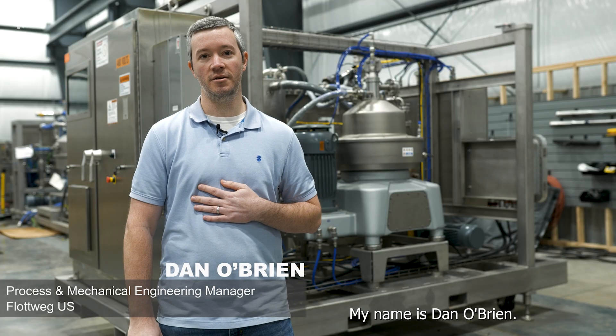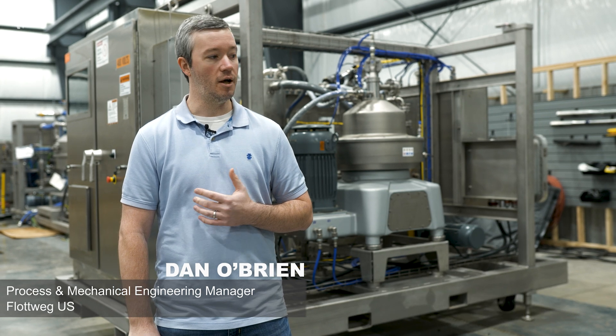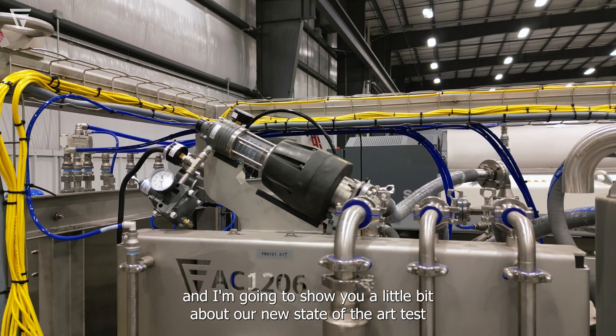Hi everybody, my name is Dan O'Brien. I'm the Process and Mechanical Engineering Manager here at FLOTWIG, and I'm going to show you a little bit about our new state-of-the-art test unit that we built.